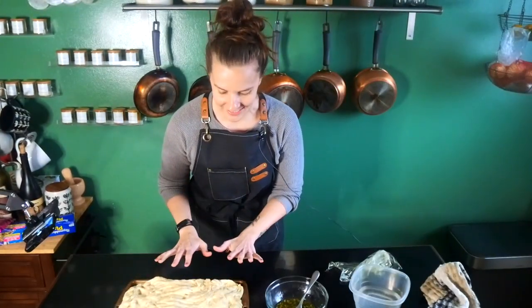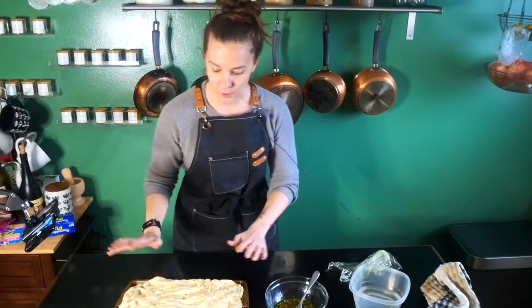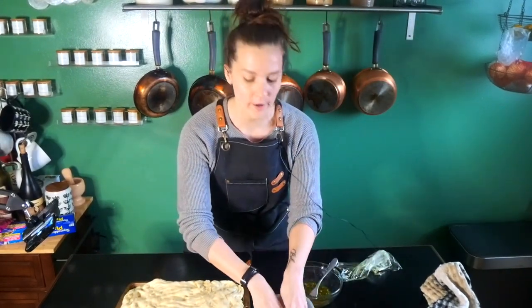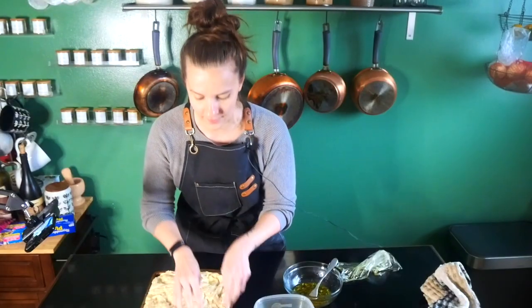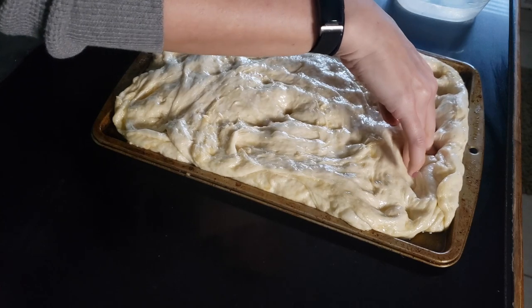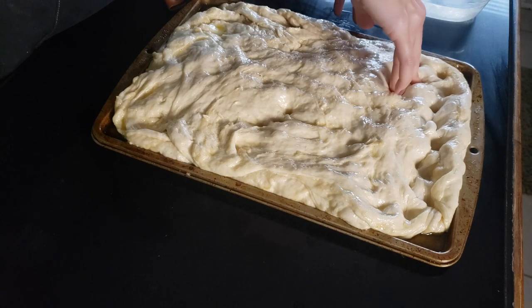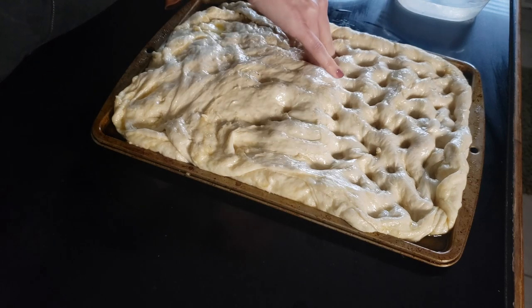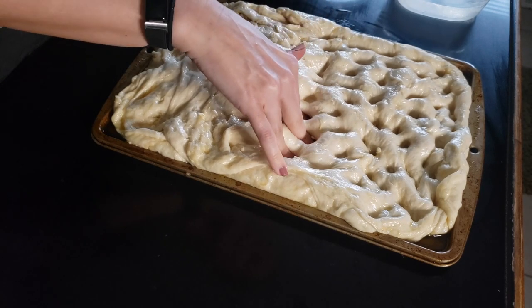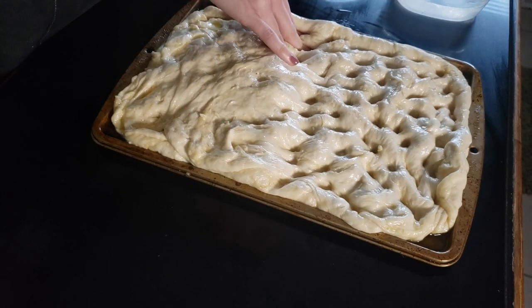Our focaccia has rested and now we're going to do the best part — the most satisfying part — making the focaccia dimples in the dough. Take some cold water, dip your fingers in it, and press into the dough with your three fingers. You don't want to break the dough, but you do want to press all the way to the bottom and feel the bottom of the pan. These holes aren't only super cool looking — they also help capture the toppings, which sink into the holes and make the whole thing absolutely beautiful.